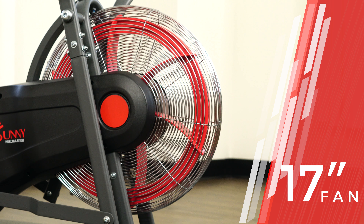For those slow and steady workouts, keep yourself challenged by adding more resistance with the micro-adjustable tension knob.